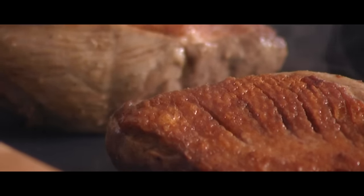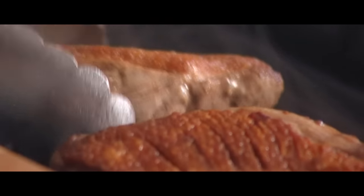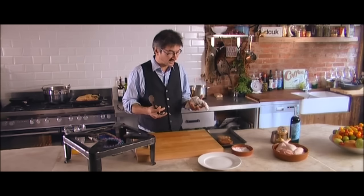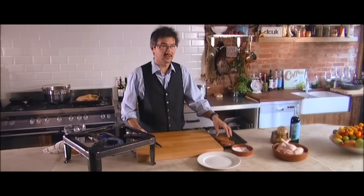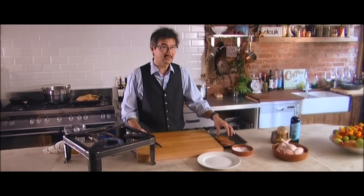Now you need to keep these duck breasts resting for about 4 minutes before serving. This allows the moisture to draw back into the centre of the duck to make it more tender. Now they've been resting for about 4 or 5 minutes — they're ready to serve.